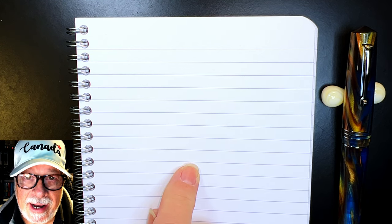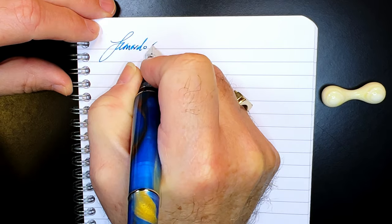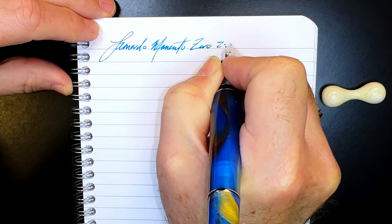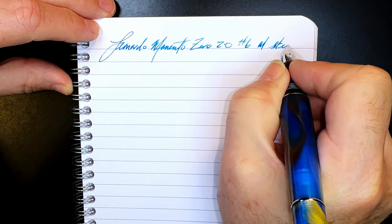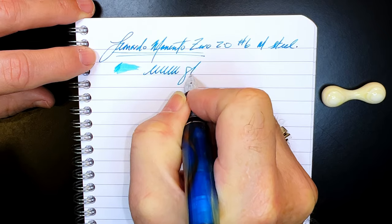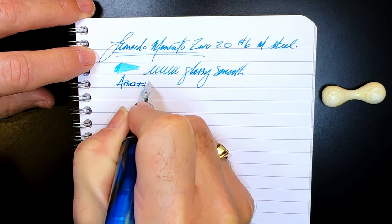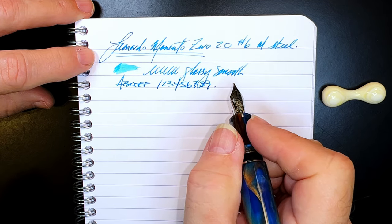We're back with the writing sample portion of the review. This is Clairefontaine 90 GSM paper, and this is the Leonardo Momento Zero 2.0 — it has a number six size medium steel 2.0 nib. Let's check the wetness. The nib is nicely wet and glassy smooth with almost no feedback whatsoever, right out of the box — no fuss, no muss. It just writes the way pens of this caliber should write.